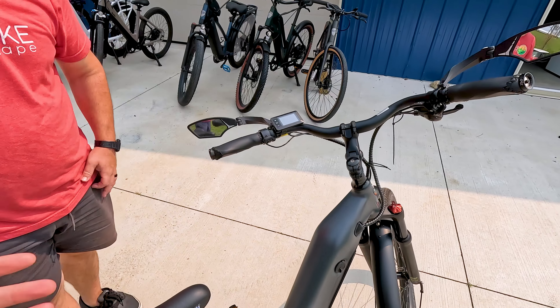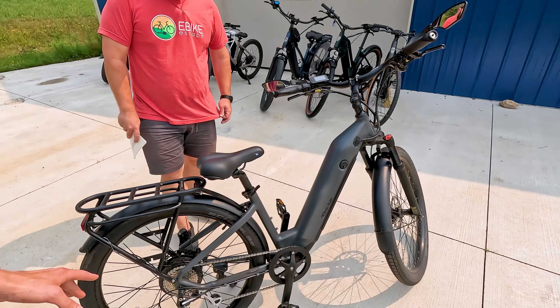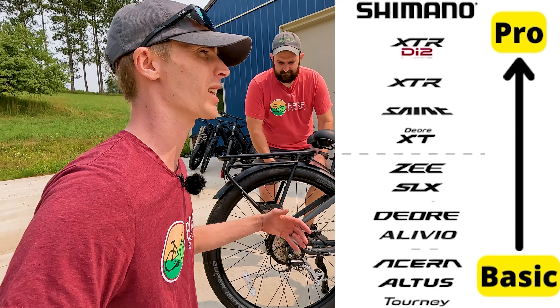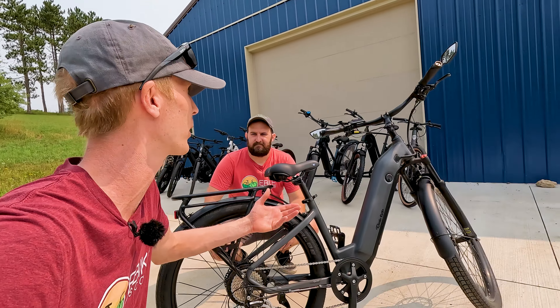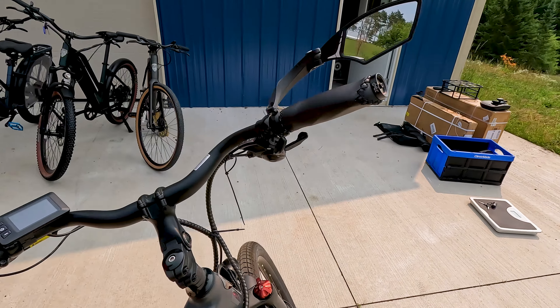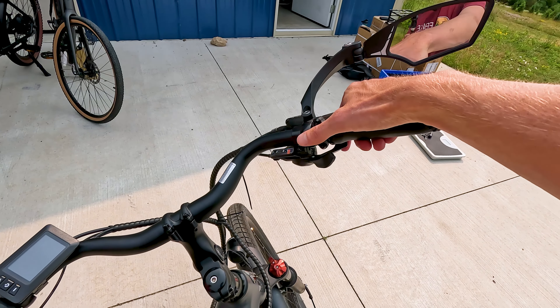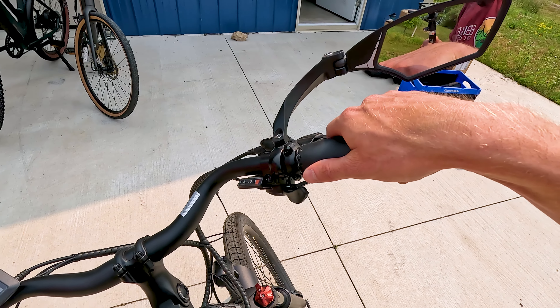The step-through model comes with nice swept-back handlebars and an adjustable stem. Worth noting is the Shimano Acera derailleur — Ride One Up consistently upgrades components like this. You're also getting a trigger shifter rather than the super basic Shimano SIS index shifter, which we see on a lot of Ride One Up models.